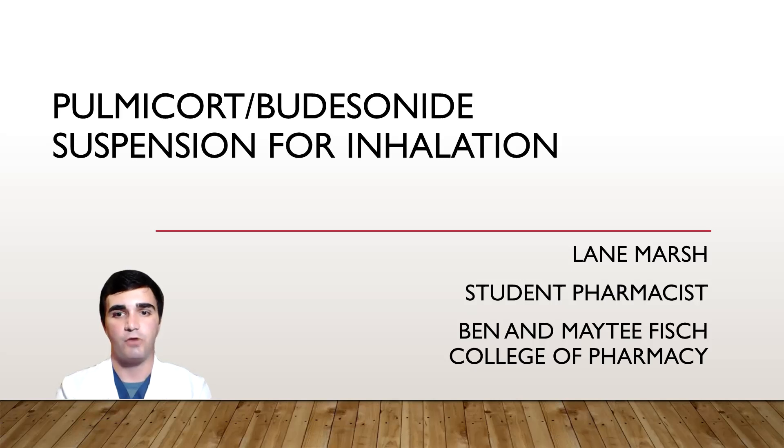Hi, my name is Elaine Marsh, and I am a student pharmacist with the Ben and Métis Fish College of Pharmacy, and today I'll be talking to you a little bit about the medication known as PalmaCort, or BDES-9, suspension for inhalation.